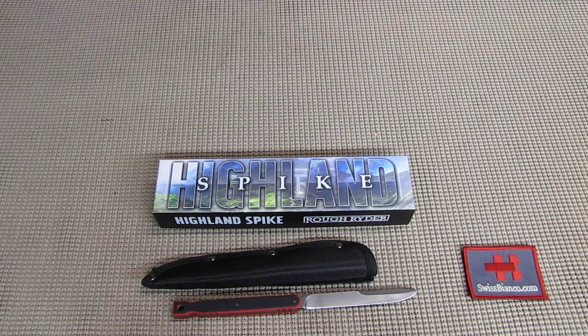Price wise, this is a rather low price item, so we can't expect that much. It's made in China, in the best quality Chinesium that they could get their hands on.